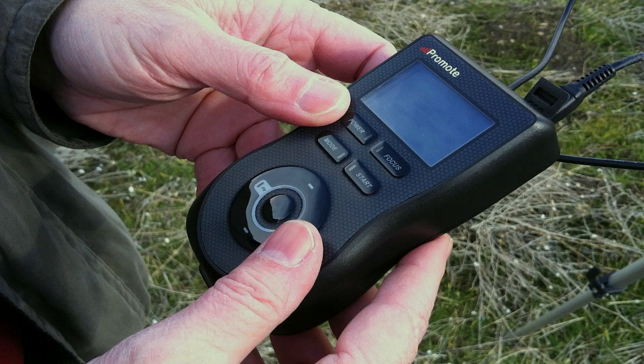Next, I have the Promote Control hooked up, and I'm going to enter in my settings here. I've got it set to capture nine exposures. Normally with a 5D Mark II, you can only capture three bracketed exposures, but with this little device you can capture as many as you like to ensure that you've captured the entire dynamic range of the scene.